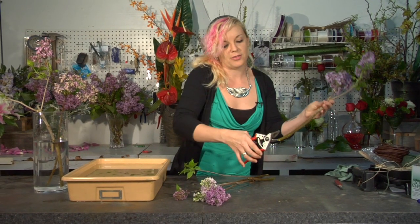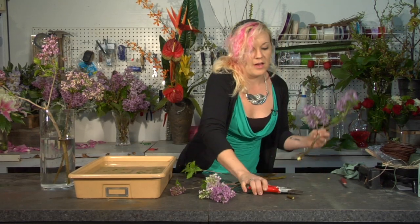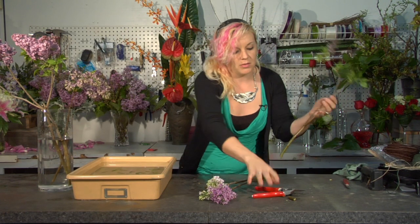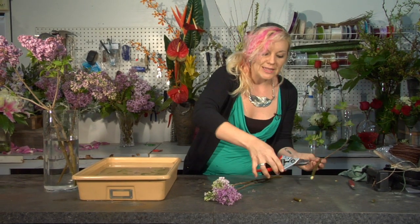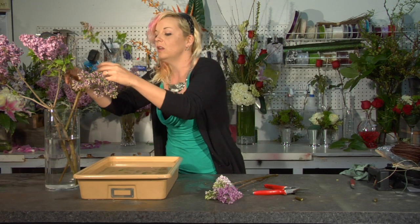I'm going to repeat that process for every single stem, ensuring that they all have an opening for water. Then go ahead and leave them in that water for at least twenty to thirty minutes to ensure that they have hydrated and also to make sure that they are not going to wilt.